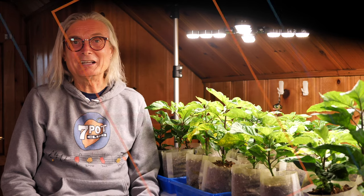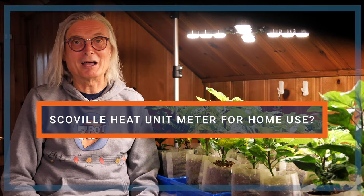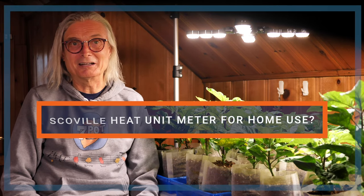Welcome to 7 Pot Club. I'm Rob. Have you heard about the device that pairs with your iPhone to quickly and accurately test the heat level of hot peppers, hot sauces, and other chili products?